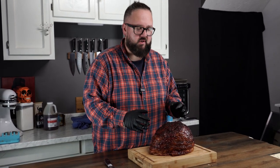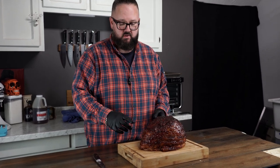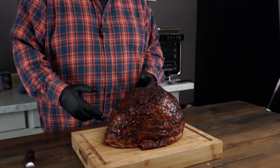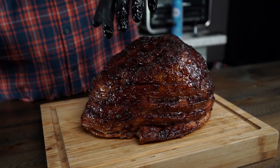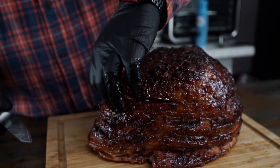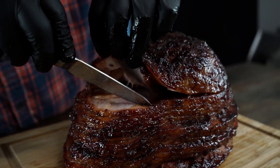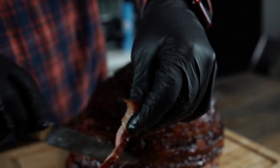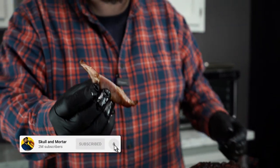We have the end result for our twice smoked ham. We started off with a pre-smoked spiral cut ham from the grocery store, hit it with some rub, smoked it with cherry wood, and then hit it with that cherry pineapple glaze. Let's cut a little piece off — look at this. This thing is pristine. You can see a little smoke on there and that glaze.